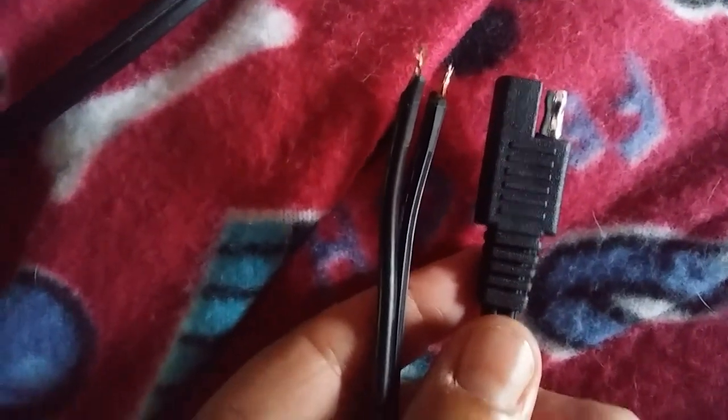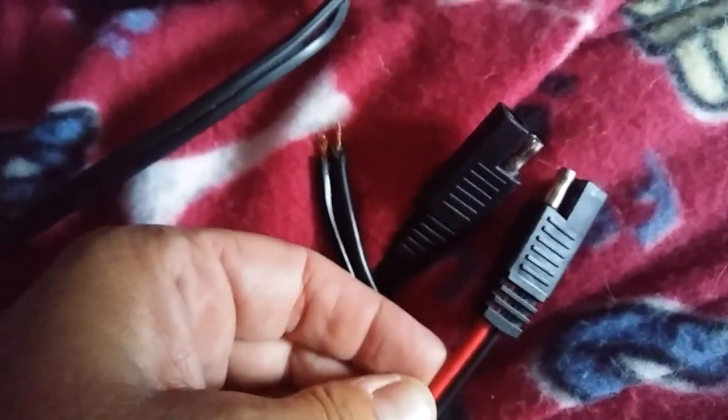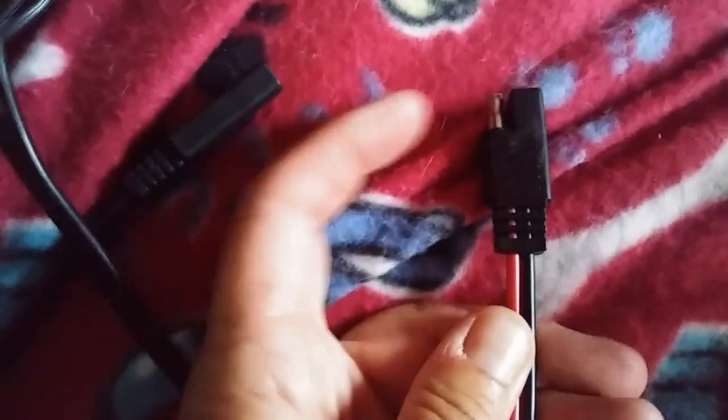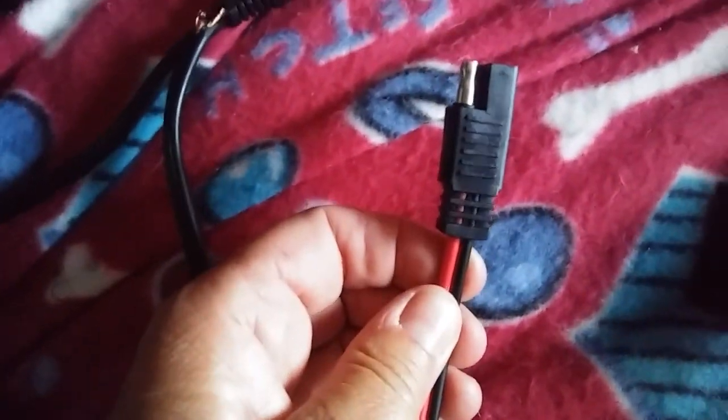I could not find anything online that tells me which end is positive and which is negative. However, I do have a Harbor Freight connector kit — this whole setup is Harbor Freight — and it comes with the exact same solar connector. This one is to hook something directly up to the battery and it tells me which is positive. So whatever side lines up with this one should be positive, and the other is negative.